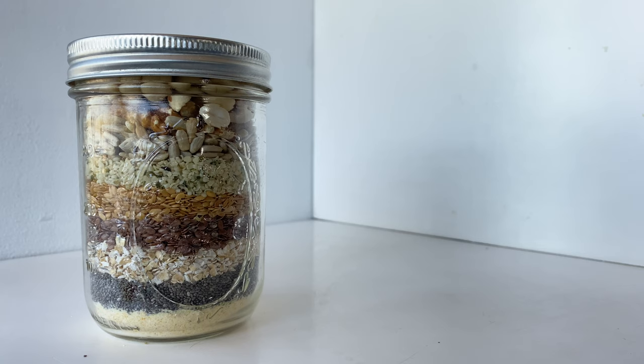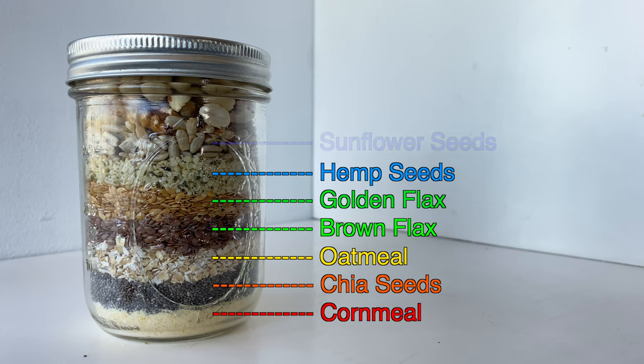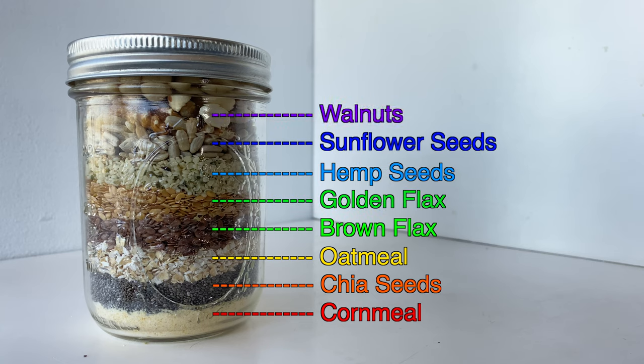This is a mixture containing cornmeal, chia seeds, oatmeal, brown flax, golden flax, hemp seeds, sunflower seeds, walnuts, and peanuts.